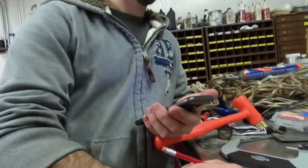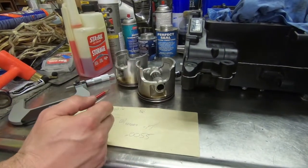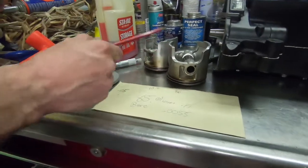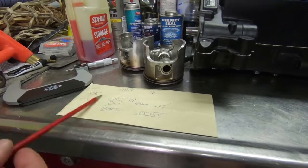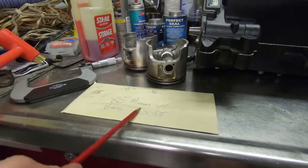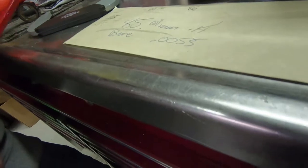One is way too loose. I'm betting they bored both of them to one size, or maybe this one has lost that much material. There's a lot of scarring. It's weird because that one's like perfect and one is measuring that and one's measuring the other — that's two lifts. We need to find out what we need to be at. I'm gonna have Matt measure some new pistons so we can find out what clearance we need.